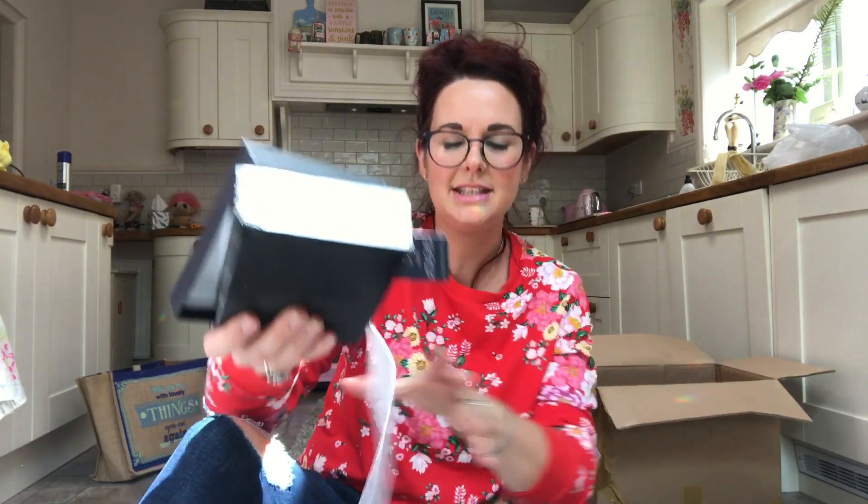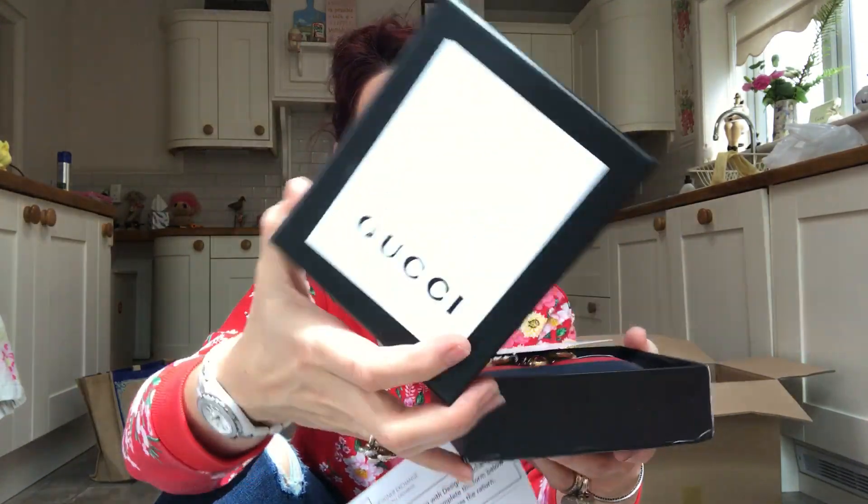In here we have another little box and white tissue paper. We've got the designer exchange receipt in there, and then they've tried to put it in the box — they have to leave the tag on; if you take the tag off you can't return it. So obviously they've packaged it like that. There's the box, and here is the little purse — it's got a dust bag as well, a little Gucci dust bag, and the little care card. Oh my god, it's got a lovely big fat bee on the front! Come a bit closer — we've got a sparkly bee on the front.